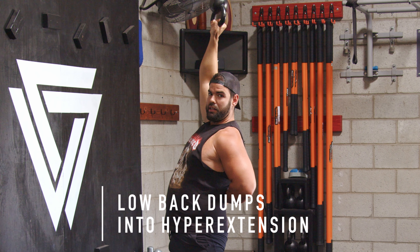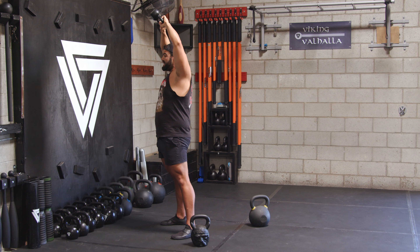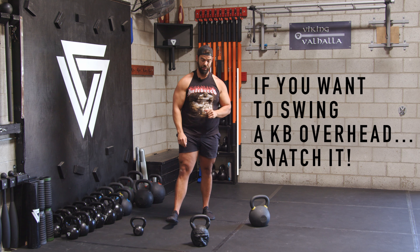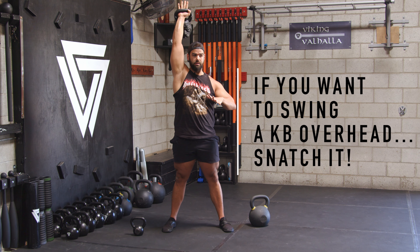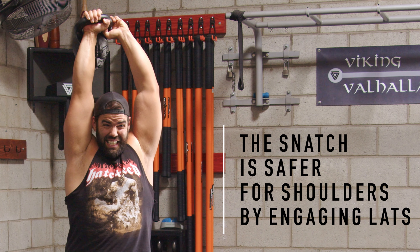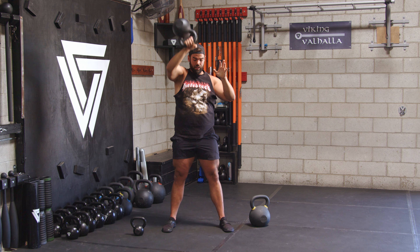You're just using all that low back, and most people don't even have the thoracic mobility to get right here. If you want to swing a kettlebell overhead, you should snatch it. As you can see right here, I can pause — it's packed in my lat, I'm not shrugging into it and losing all that space. This is what people do with the overhead kettlebell swing.